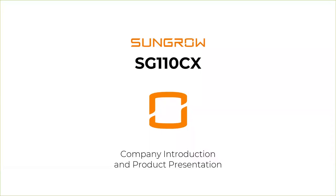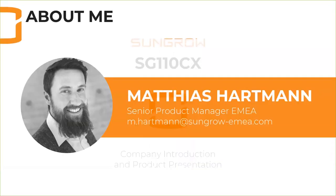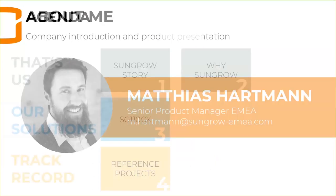First I'd like to introduce myself. My name is Matthias Hartmann. I joined Sungrow over three years ago. I was first responsible as a product manager for project business, but for more than a year my focus shifted towards distribution business. I'm still very deeply connected regarding any technical issues, so in case you have any questions after this webinar, please feel free to send me an email.